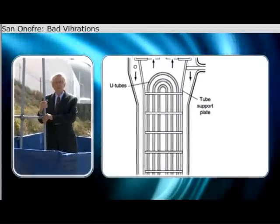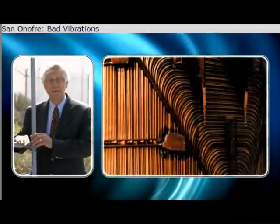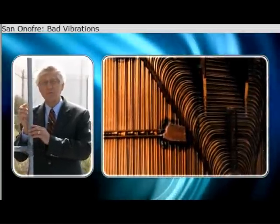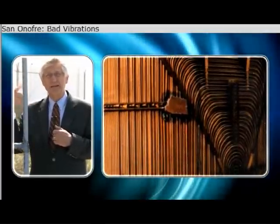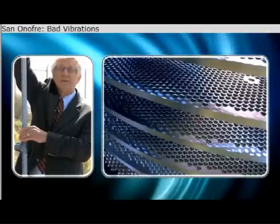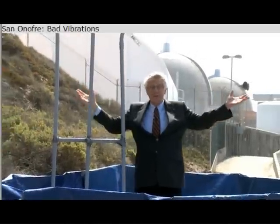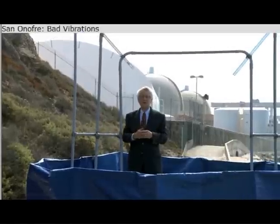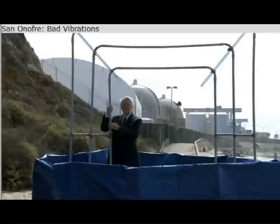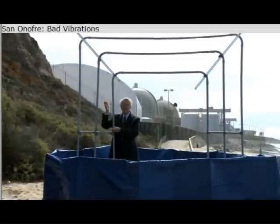The new steam generators with their crammed tubes are banging into each other and banging into the supports — 9,700 tubes inside those domes behind me in each of the steam generators. They're colliding with the plates and denting the tubes. The dented tubes are then leaking, and the space that I'm in, which would be non-radioactive, is becoming radioactive. That's what caused the unit to shut down in January.